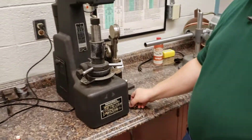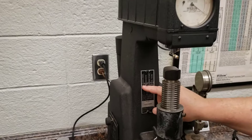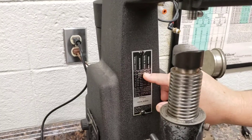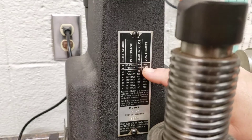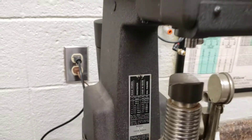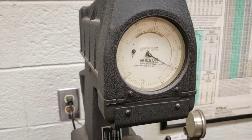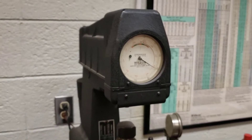I'm going to use the C scale. Just like the other tester, it tells you what the settings are. The C scale uses a Brale indenter, has a 150-kilogram load, and you use the black dial. You'll see I have both black and red sets of numbers, and it tells me for the C test I need to use the black numbers.